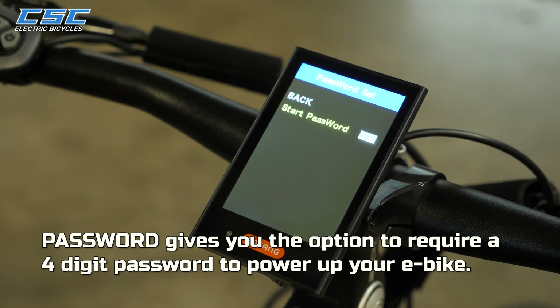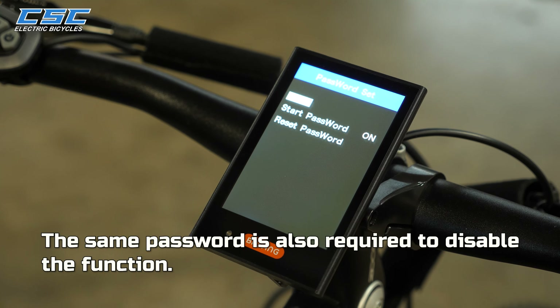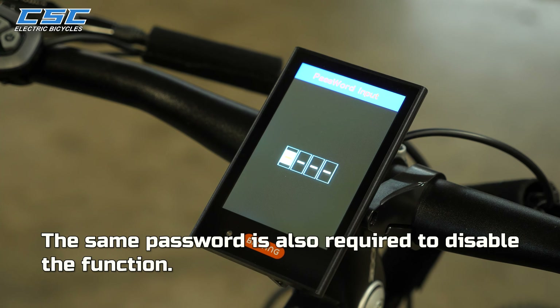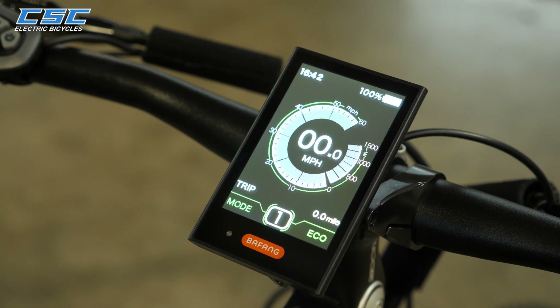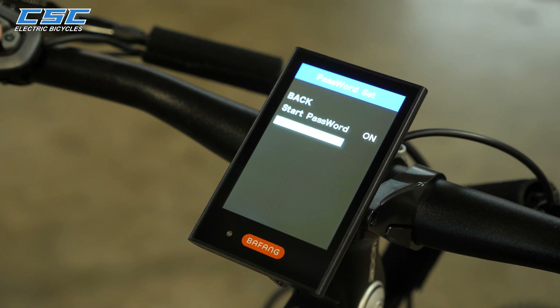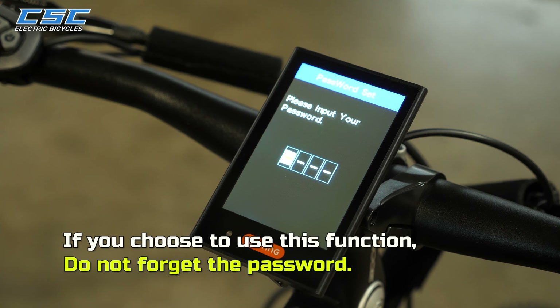Password gives you the option to require a 4-digit password to power up your e-bike. The same password is also required to disable the function. If you choose to use this feature, do not forget the password.